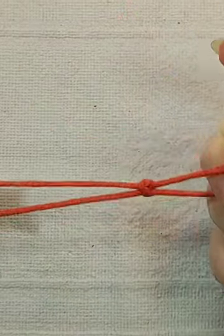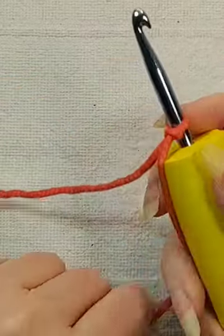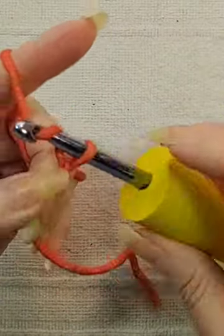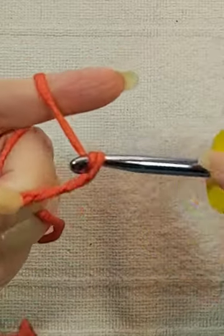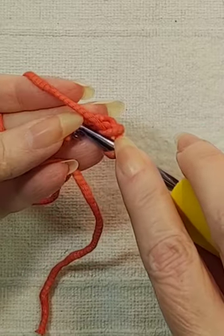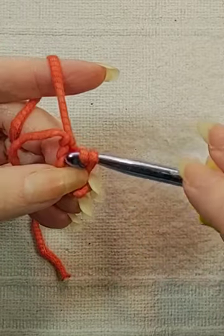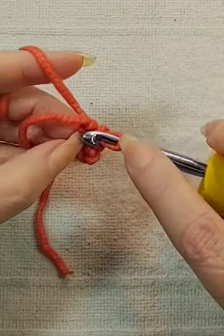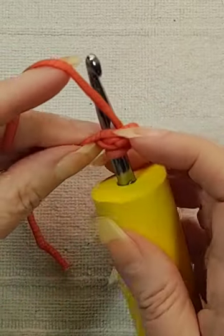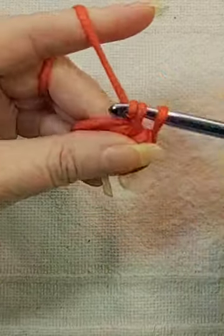Make a slipknot. Make 4 chains. Slipstitch in the first chain that you made. Go back into the circle of chains. Make 8 single crochets into the circle over top of the tail.